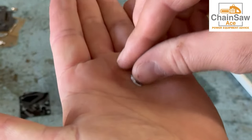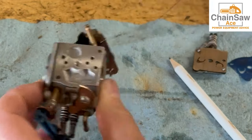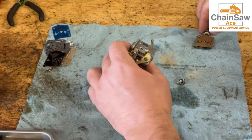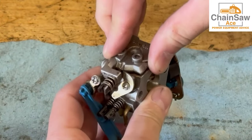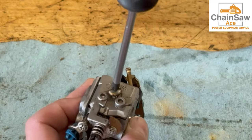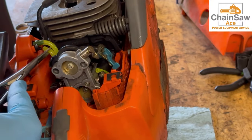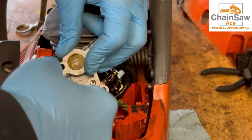Turning our attention to the other side of the carburetor, let's install the screen filter like this — press it in with your thumb. The best tool I've noticed to push these down all the way is a pencil eraser. Now let's install the cover for this side — hold everything in place and use the one screw. Snug this up and this side is now on. Now that we have the carburetor cleaned and rebuilt, let's get it back on the saw and hook up all the fuel lines to the primer bulb and the carburetor. Make sure they're pressed on far enough.